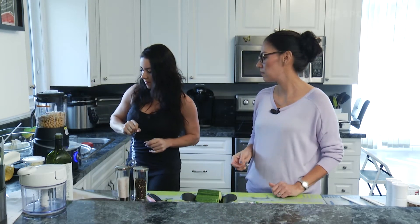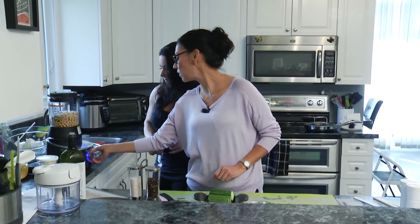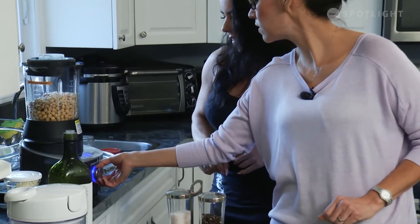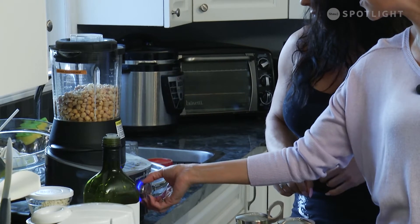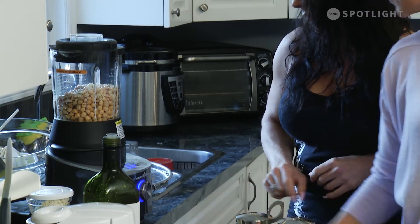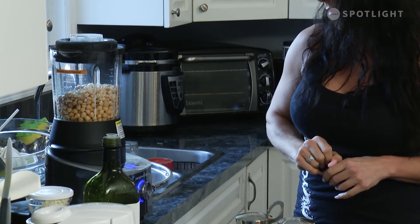The cilantro and parsley are going to be the garnish. We're turning this knob all the way to the grind feature — I always do this — and then you just hit start. It's set for two minutes and twenty seconds, hopefully we can talk over the blender.